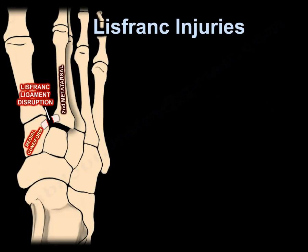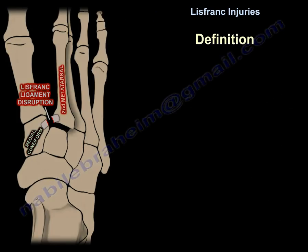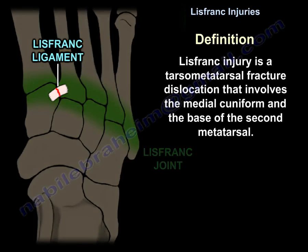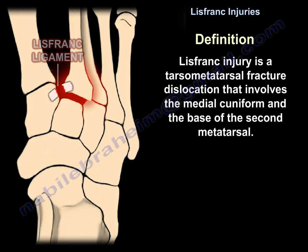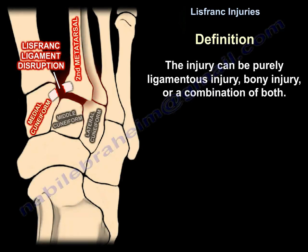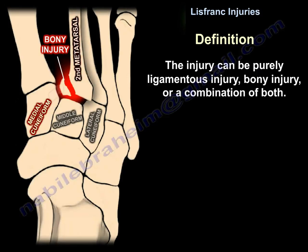Lisfranc injury is a tarsometatarsal fracture dislocation that involves the medial cuneiform and the base of the second metatarsal. The injury can be purely ligamentous, a bony injury, or a combination of both.